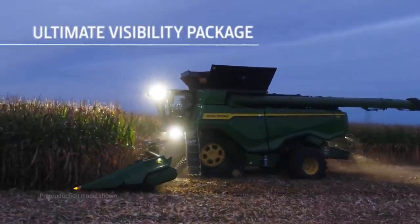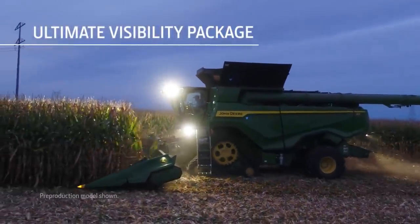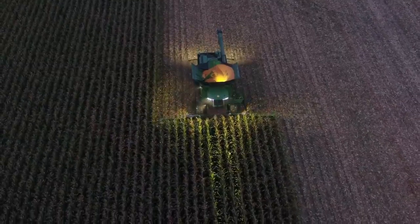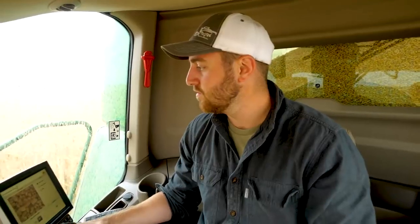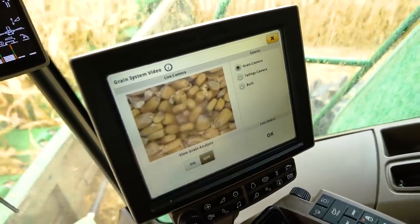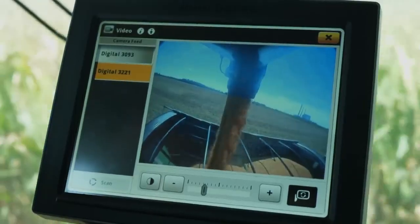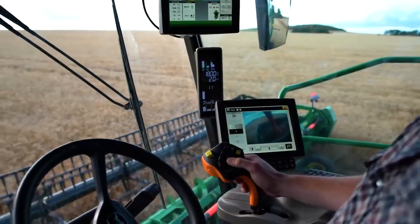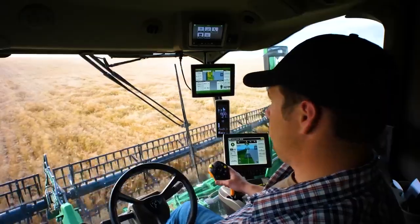On the Ultimate Package, the LED lights provide 360 degrees of illumination. It also includes a sunshade on your right-hand side and cameras that give you a great view of the grain tank and unloading auger. Visibility Packages can be mixed or matched with the Comfort and Convenience Packages to best meet your needs.